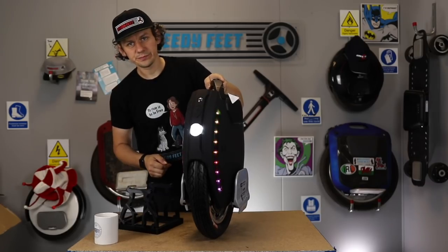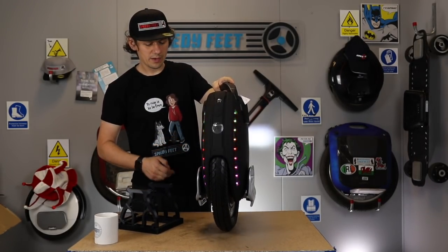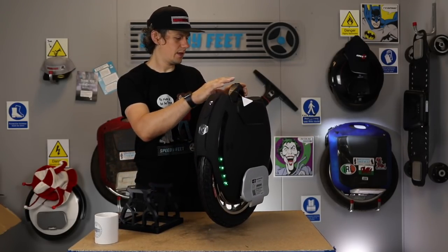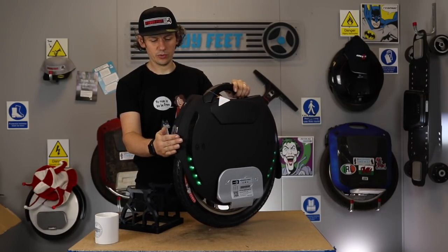You've got lights here — front and backwards — you can see it hitting the wall there. And it actually comes on automatically, which is pretty neat.